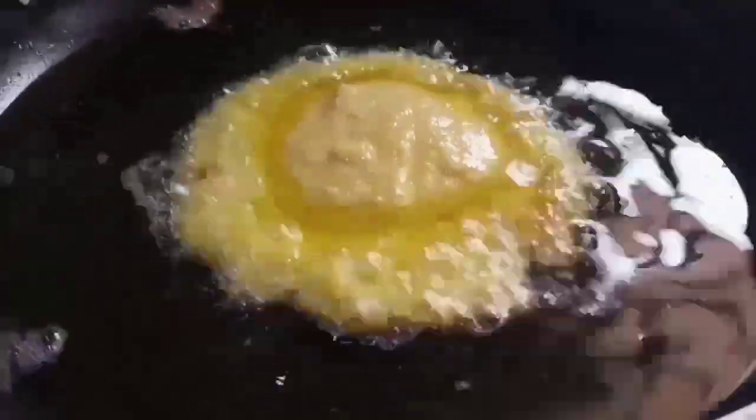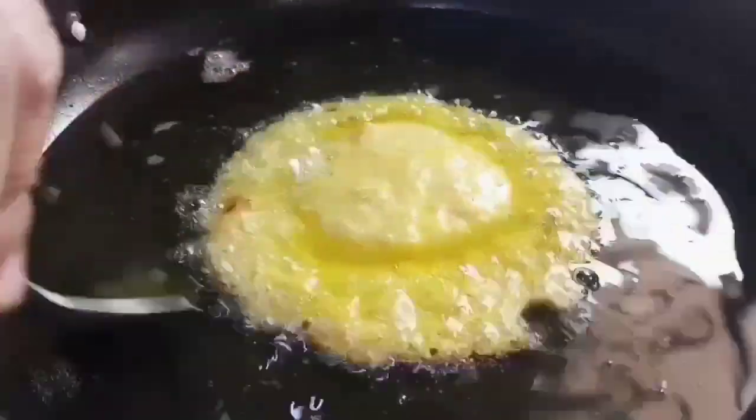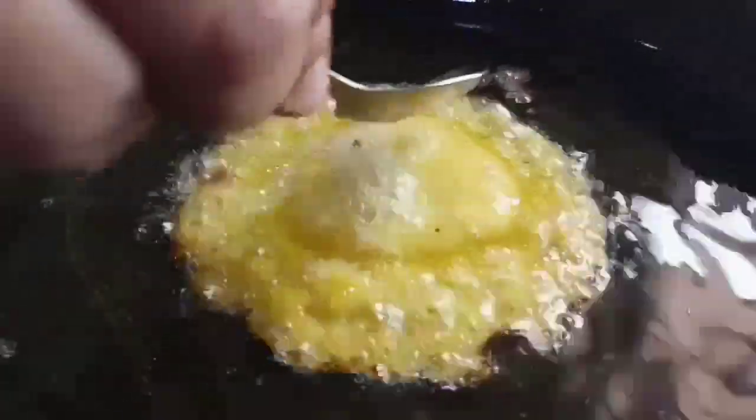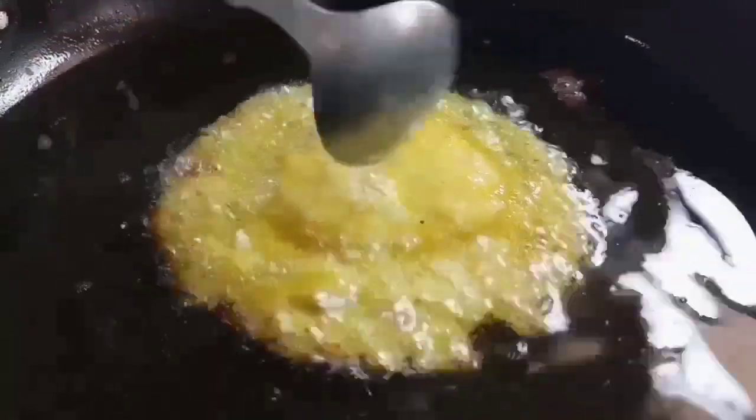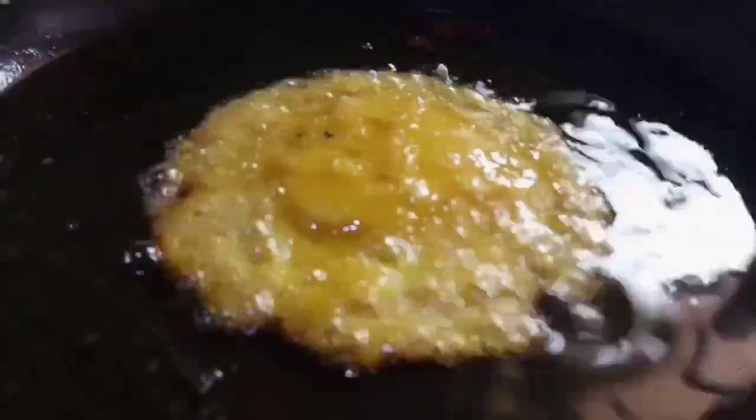Let's pour some oil on it so it cooks and becomes a little firmer. Because of the mango in it, it is going to take a longer time to cook. You have to adjust the timing of frying with the thickness and crispiness you want. If you want it very crispy, give it more time; if you want it soft and slightly crispy, give it lesser time. Look — you see that mango caramelizing now? The brown sugar and mango — that is the effect. Lovely, isn't it?